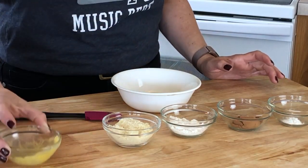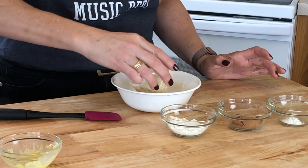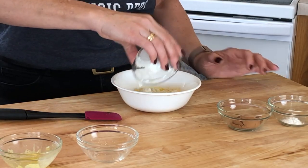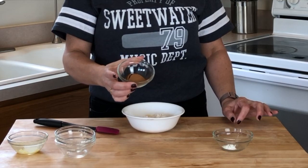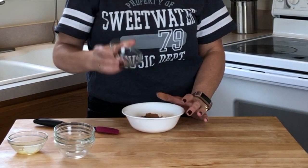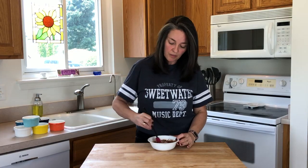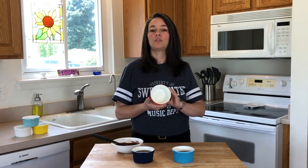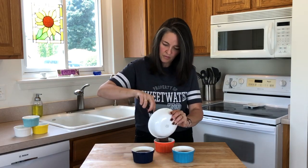I've gone ahead and pre-measured everything out. We're going to need one large egg, a fourth of a cup of almond flour, a heaping tablespoon of Swerve confectioners sugar, one tablespoon of unsweetened cocoa, and one fourth teaspoon of baking powder. We're going to go ahead and get this mixed up — it mixes up very well and it's going to come into a thick chocolate batter before you put it into the ramekin. The next step will be to butter the sides and the bottom of the ramekin, or use a non-stick spray.